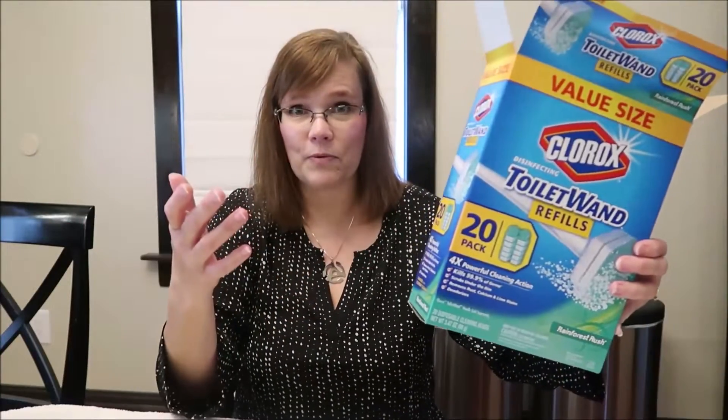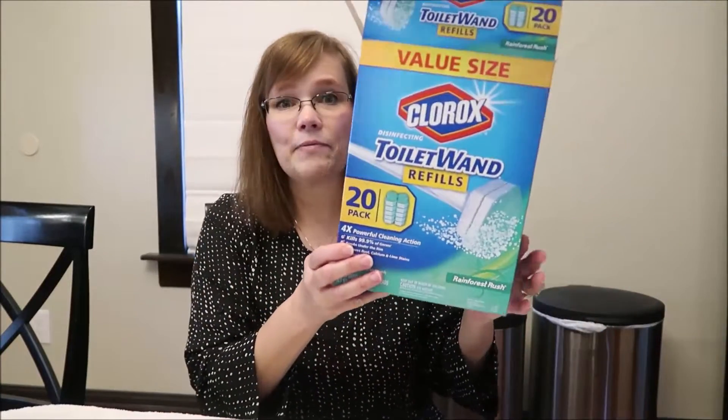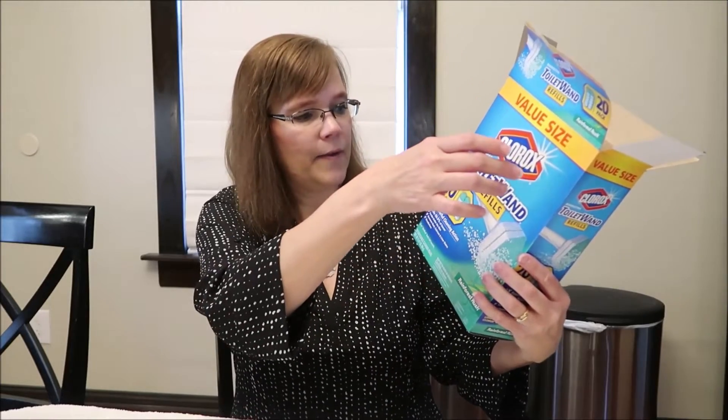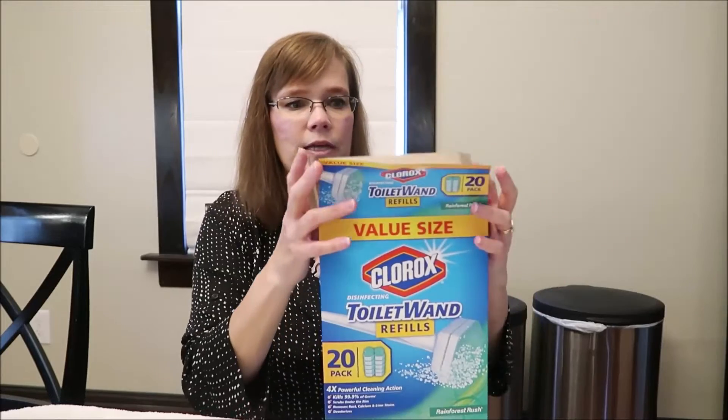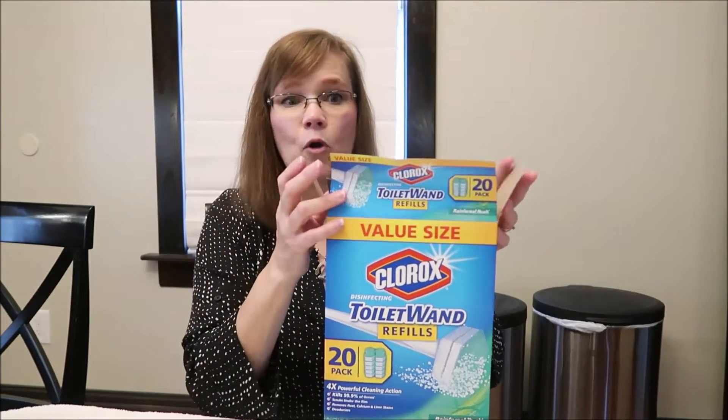With this toilet wand, you're sending the germs to the garbage. I absolutely love these. You can buy them in a single pack, but I buy the 20-pack so I can buy them once and not have to worry about it for a while. I also have these Great Value gloves — nice to have when you need them.